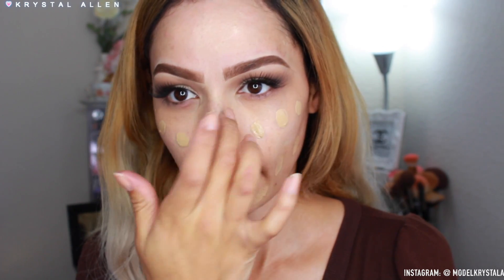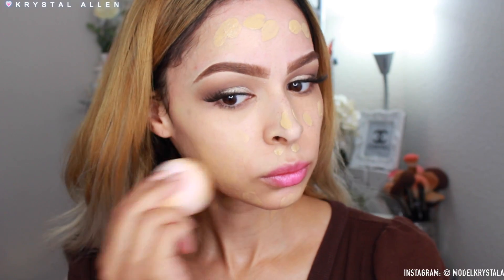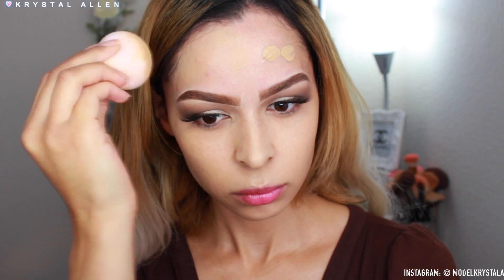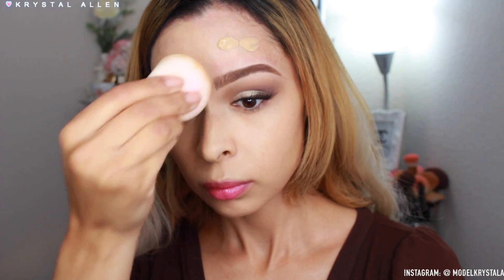For foundation I'm using the Charlotte Tilbury Magic Foundation — I did do a review on this already, link in the description. This has been my favorite foundation, especially for special events or when you want your makeup to last a long time. I'm dotting it all over the face and blending it out with a damp beauty blender.